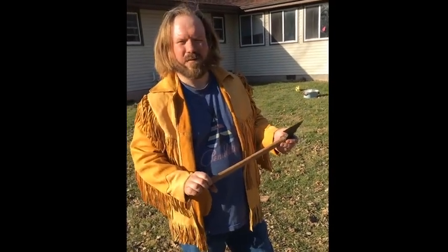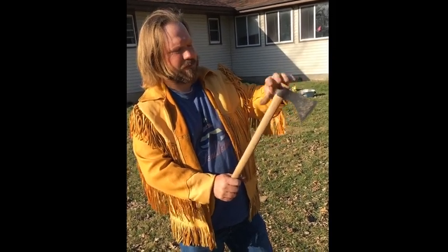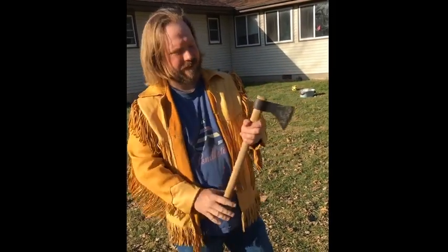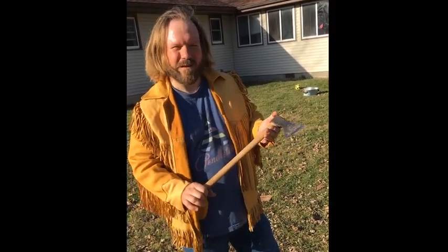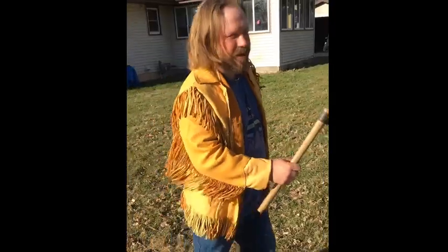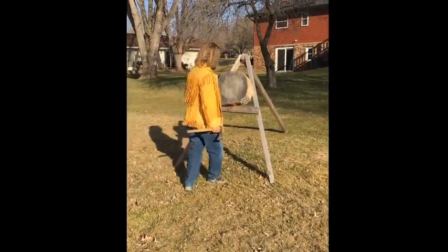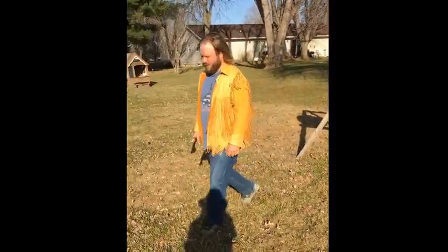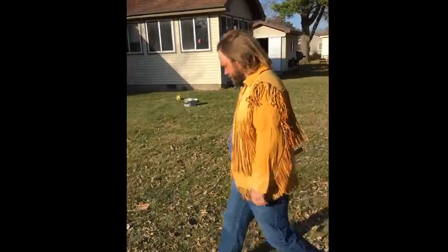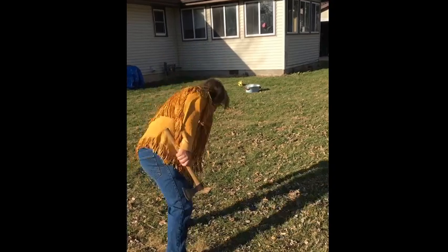To properly throw a hawk, you need to first find out how many steps you can take from the stump to get a full turn. For most people, it's five and a half to six steps — so it's really easy, anyone can do it. You start off at the stump, step off six steps: one, two, three, four, five, six. And you mark your spot, like with a piece of wood.